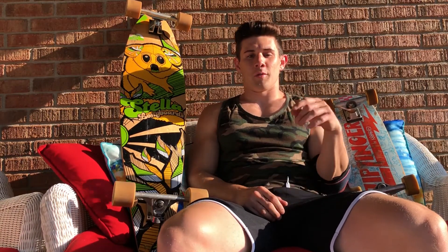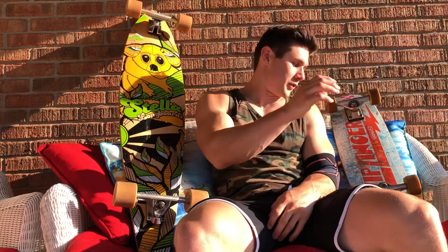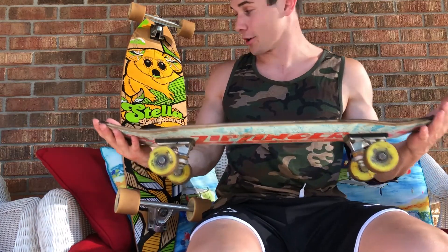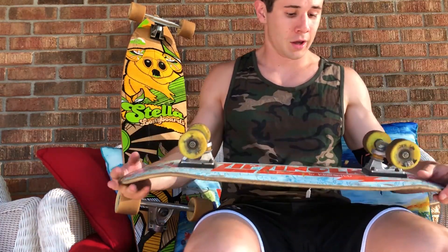What's going on guys, so today we're gonna do a quick review on the traditional longboard versus what I like to call the 'zip zinger' — a get-around-town little board. I'll list my five favorite things that I like about the zip zinger compared to the longboard, starting with the pros first.